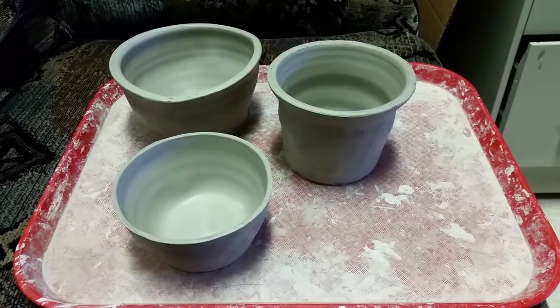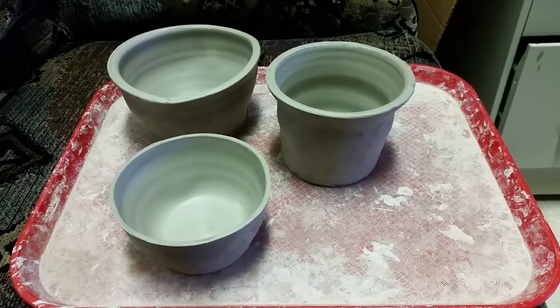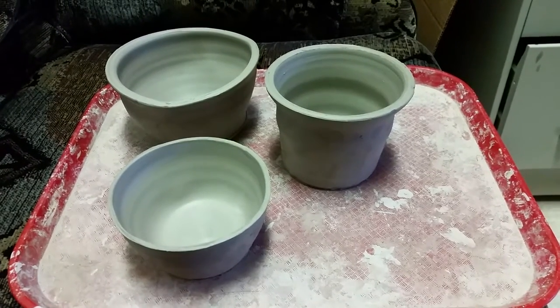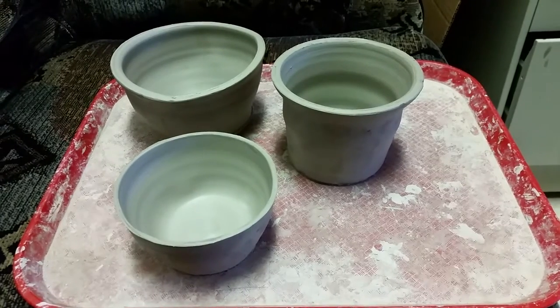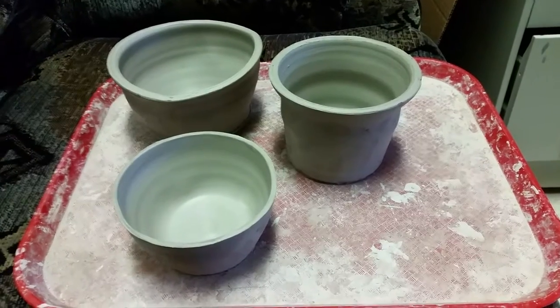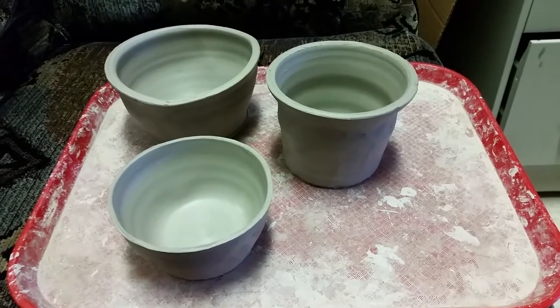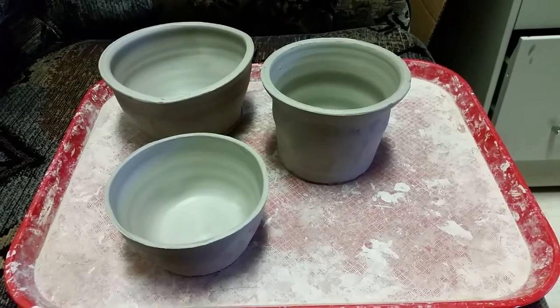In this demonstration I'm going to combine multiple wheel-thrown pieces to make one larger vessel. As you can see I have three thrown pots here, and I'm going to be combining these three.